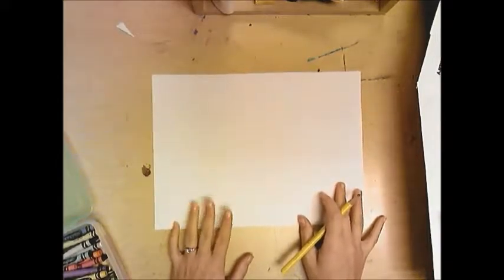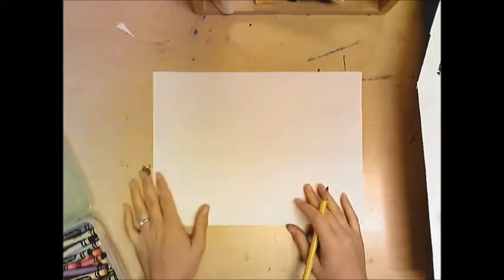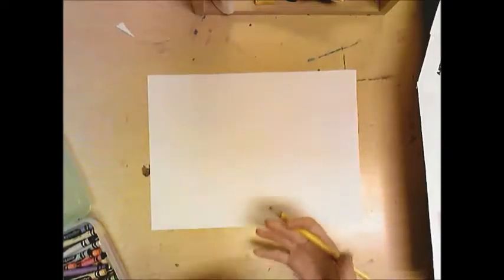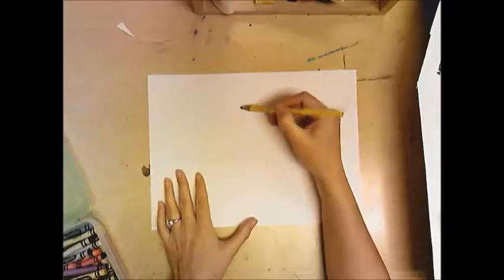Okay first grade, I'm drawing a still life — that means I am drawing something or an arrangement of objects that do not move. My still life is going to be of a pumpkin. When drawing a pumpkin, you really want to think about it — it's all curved lines. I'm going to start here in the center.